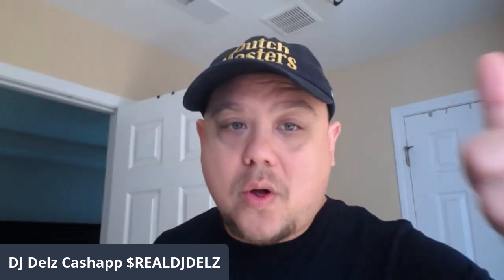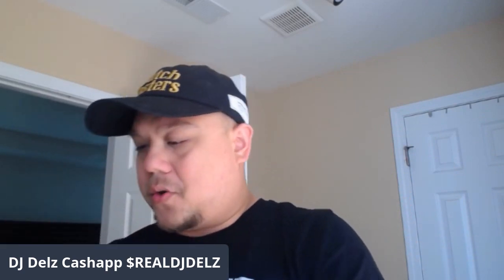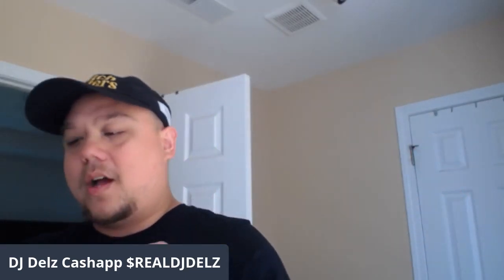And once again, if you're just watching, please hit the thumbs up — it goes such a long way. We do have cash app and the super chat, that little money button, if you want to show extra love. So here is a pair of Bodega Vans. And I want to hit you with something different because one thing about my collection — I'm not saying it's better than anyone else's — you're going to see a lot of different stuff.